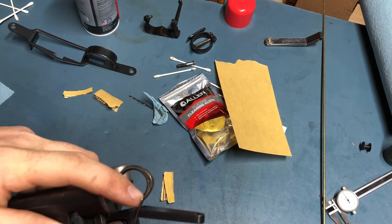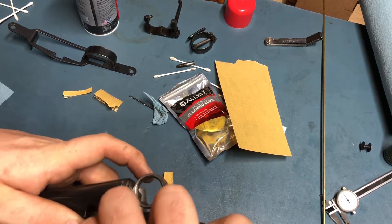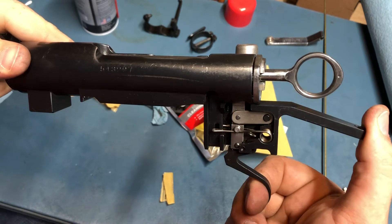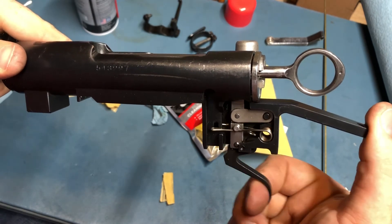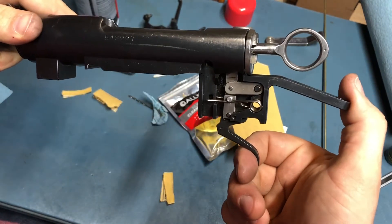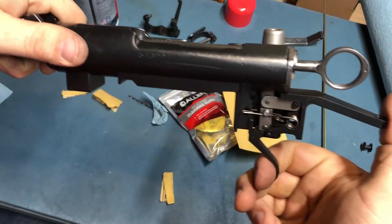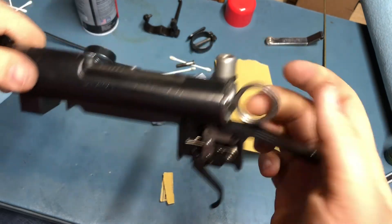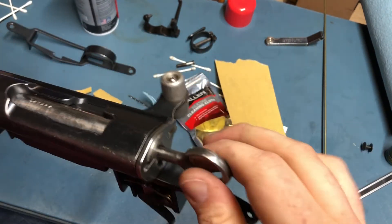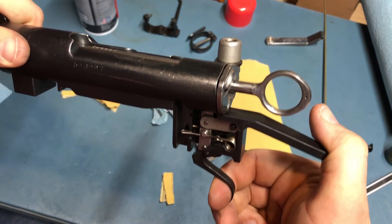Let me pop the trigger back in here real quick. So now it's fairly easy to hit that second stage — nice clean pull, hit the wall right there, very repeatable. Don't have to be real ginger with it, and then a nice break. Very repeatable either by pulling the cocking piece or actually cycling the action. That's kind of how it should be. Still a little light sometimes, but I can still pretty reliably hit that wall — that's the important thing.